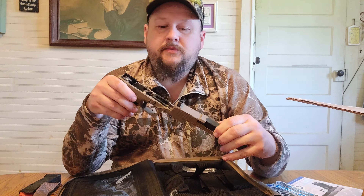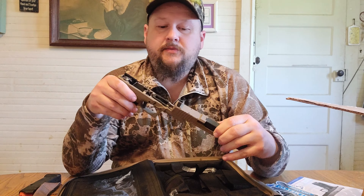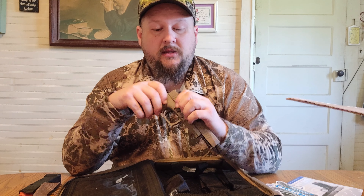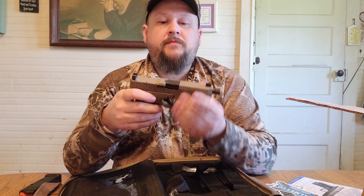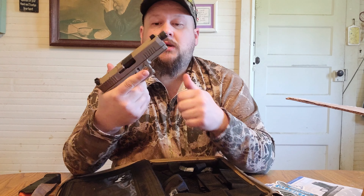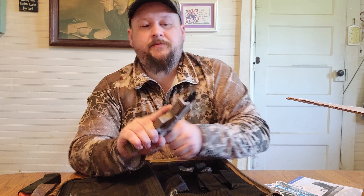As a matter of fact, all the Glock accessories and most Glock parts will fit this gun. Alright, let's check the trigger.